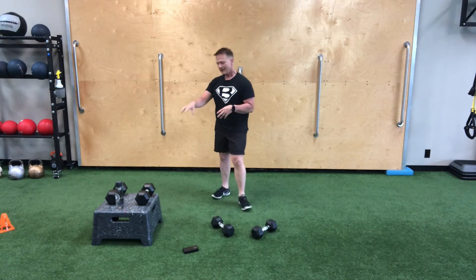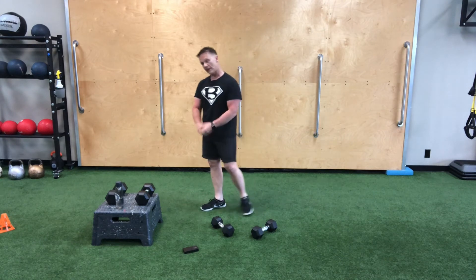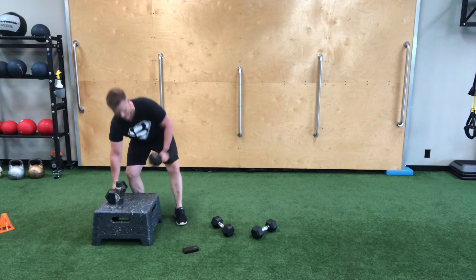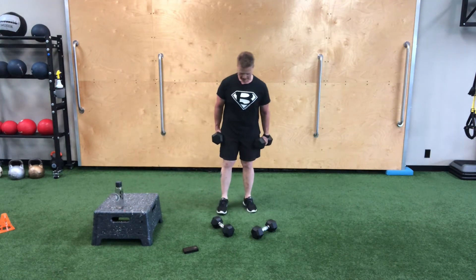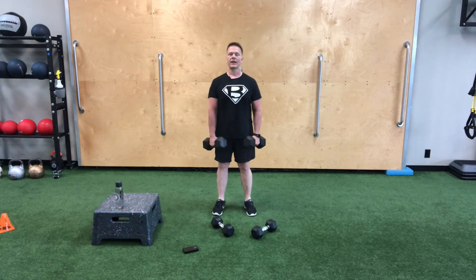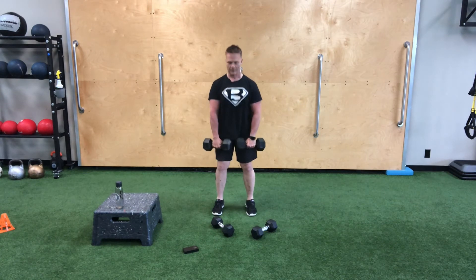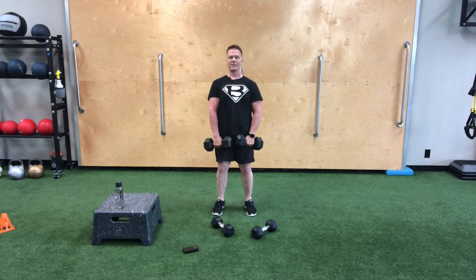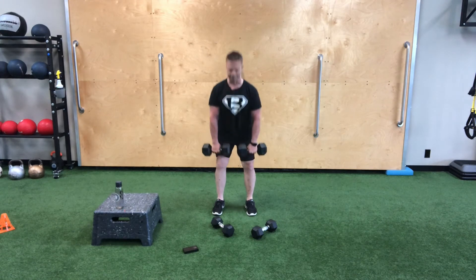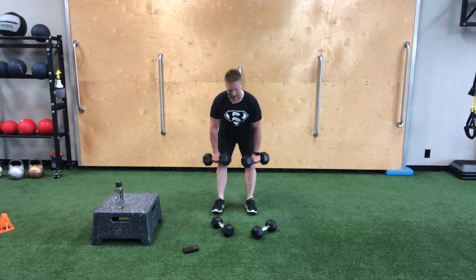You could use one set of dumbbells, but you may find that in the RDL bent over row you're a lot stronger — so I've got another set that's a little heavier. We're going to keep it at five reps as we go to the bent over row RDL. Keep things simple — we're going to work a lot of muscle groups here. Minute two is coming up. Hinge it over, we're doing five: up and squeeze, down, up. Making sure we're keeping that neutral spine. No big deal so far.